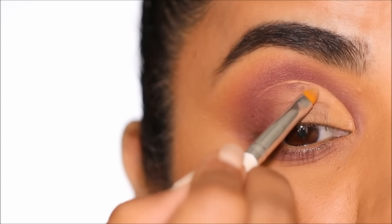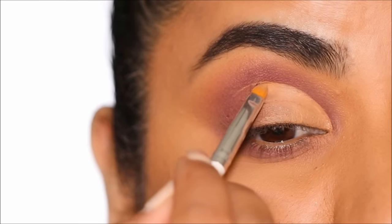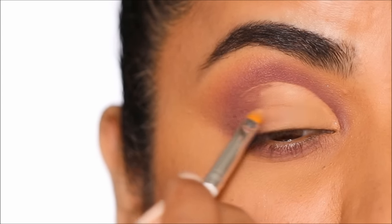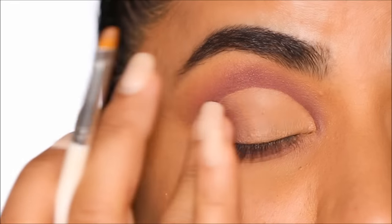Now take a little more concealer and paint your lid under that cut crease. I like to use a small flat shader brush to paint my lid — it's precise and comes out very clean every single time. Then using my finger I'm going to diffuse out the edges.